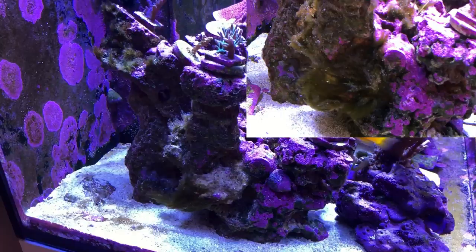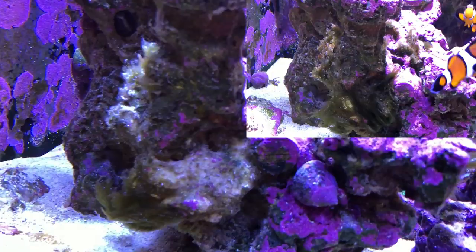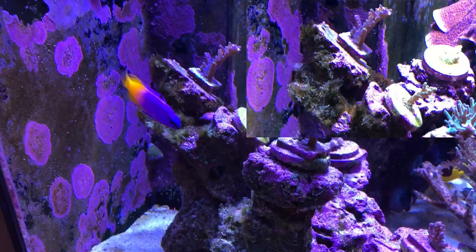I did a very slow drip acclimation for about an hour and a half and I released her into my tank. I'm really surprised at the amount of algae that this sea hare has munched over the last couple of days. Here is before and after — last week versus this week — and you can see that there is a substantial reduction in the amount of green hair algae on my rockwork. So far so good.